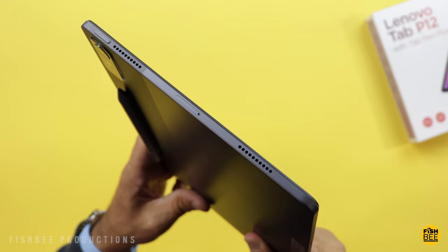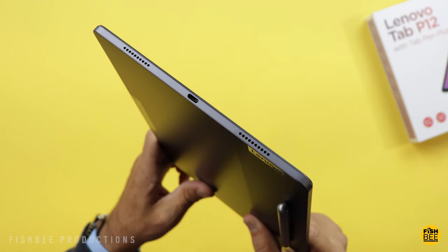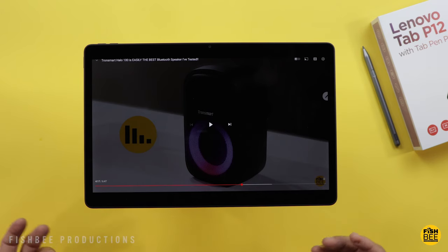The good thing is having two speakers on each side plus Dolby Atmos means this tablet sounds really good, whether you're watching movies, playing games, or listening to music. These speakers are nice and loud.